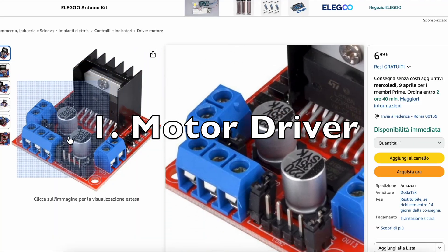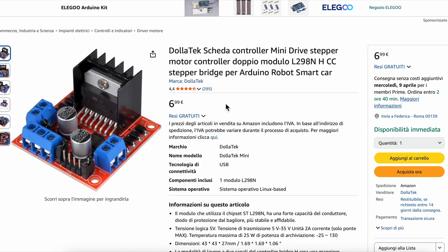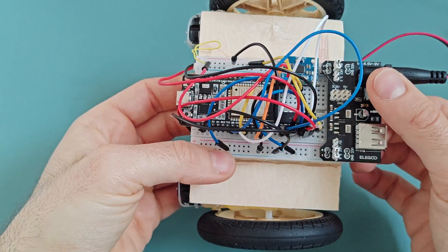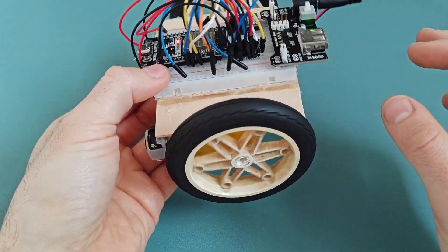First, do you really need a motor driver like the L298N? Most people use one, which is fine, but if you don't want to spend extra money you can use a simpler and cheaper motor driver — the L293D chip. It's an H-bridge that's perfectly capable of switching motor direction for small DC motors.